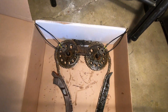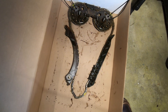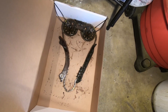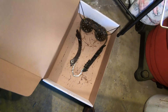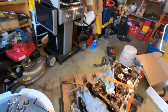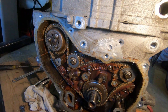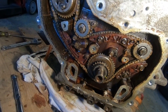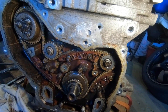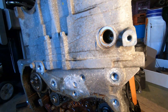Here is the timing set. Nothing was damaged on the timing — I believe the timing itself was set properly. The only noise we were having was that timing chain hitting the chain guide on top. Other than that, everything is looking good. Aside from the sludge, the only issue with this engine is likely the head gasket.